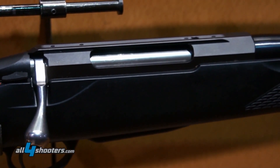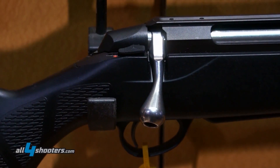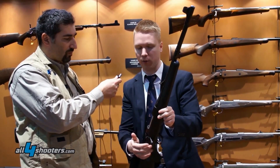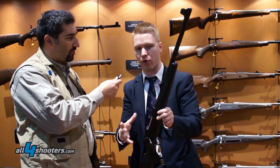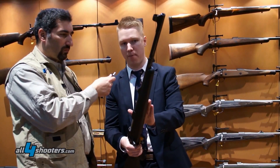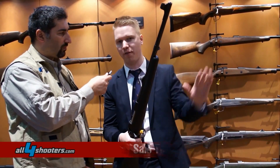We've built the action to be extremely smooth, making it very fast to cycle the bolt. The trigger pull on the SAKO 85 is extremely crisp, with a standard factory setting of two pounds. We guarantee all of our rifles to shoot under one MOA accuracy out of the box, and a huge part of that is that we do hammer forging for all of our barrels.